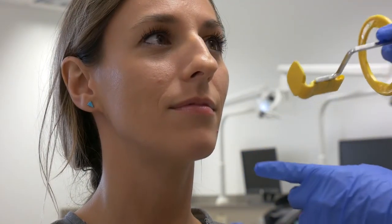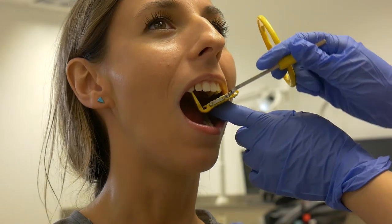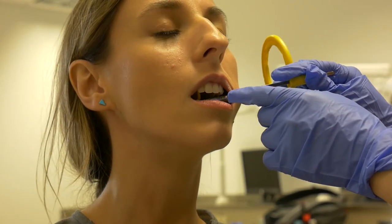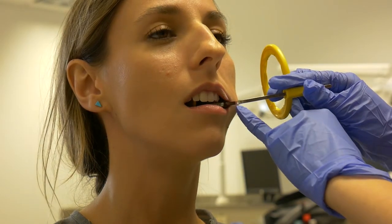The yellow unit is used for posterior PAs. The tongue may be used for posterior PAs. This setup is for the maxillary left and mandibular right. Retract the cheek, place the unit, and have the patient gently bite down.